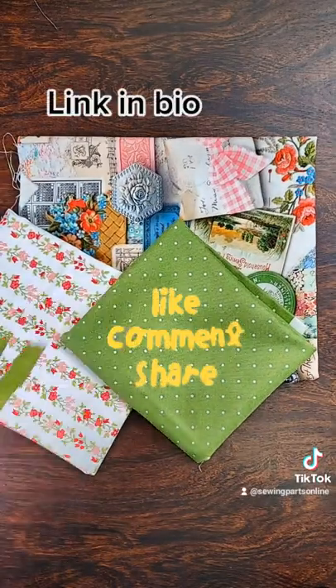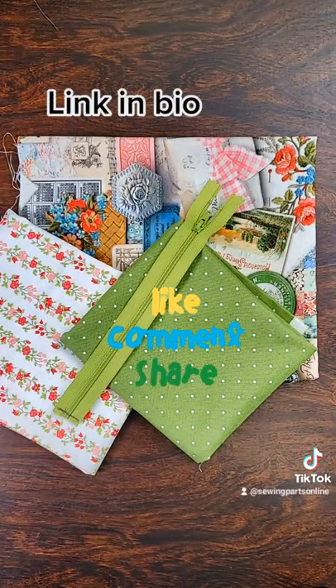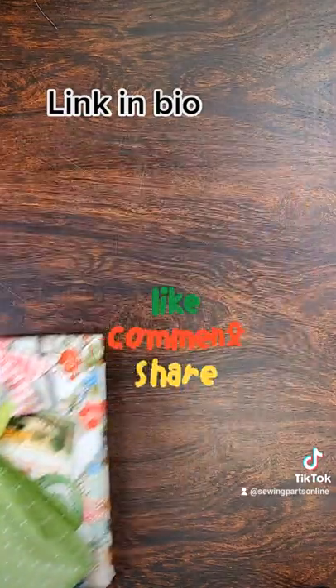Go make something beautiful! Please share this video with all your sewing friends. Need zippers? Come visit us at SewingPartsOnline.com.